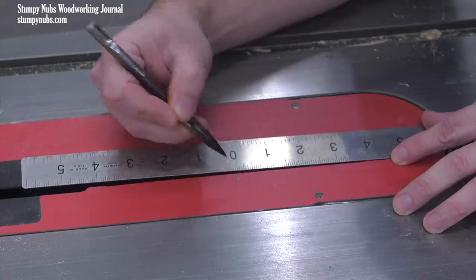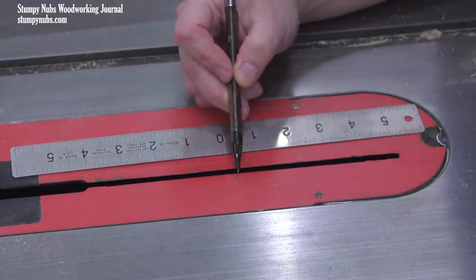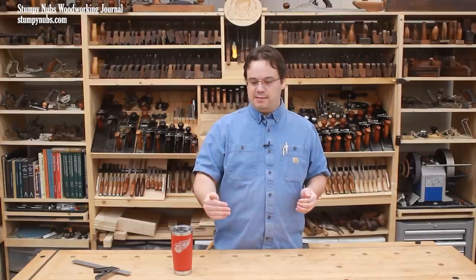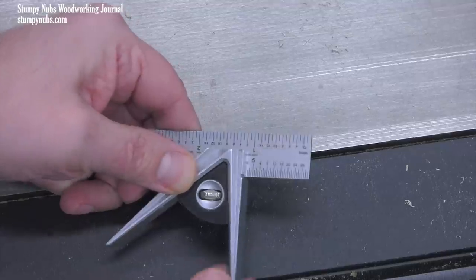See if the center point falls in the same position at both blade heights. If it doesn't, that means your table saw's arbor doesn't raise precisely straight up and down. If the difference is less than about an eighth of an inch between your center points, I wouldn't worry too much about it. But if the forward position of the blade changes significantly as you raise or lower it, you won't be able to count on using this fixed center point to measure your blade height.